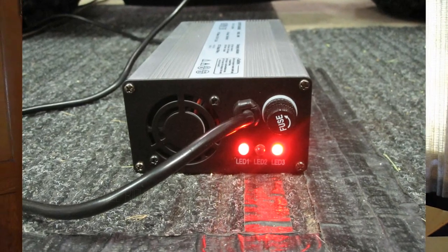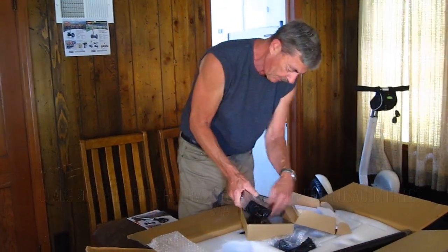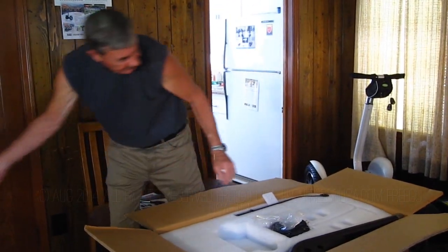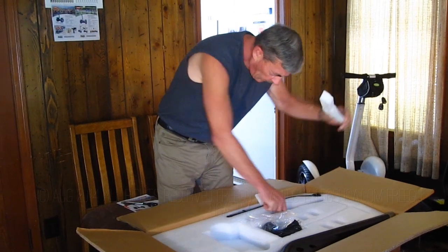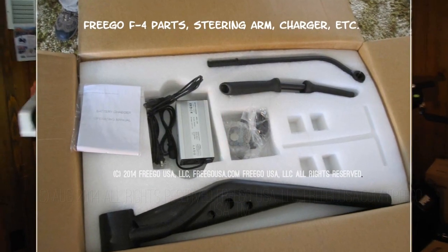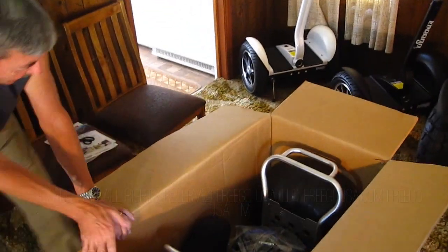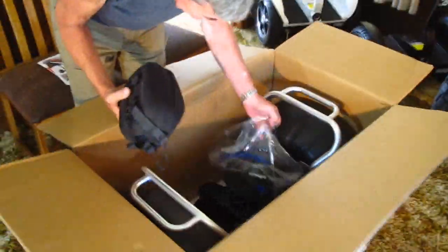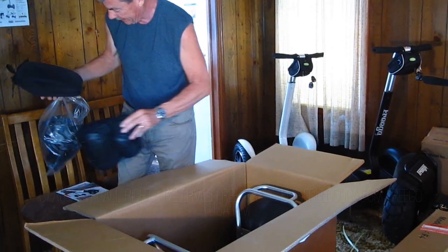This is heavy duty still. Wow, look at that — it's in their case. Well, let's see what else is in here. Got a turning bar, handlebars. Set this down. Oh-ho. Bag. Helmet. Knee pads. Elbow pads.